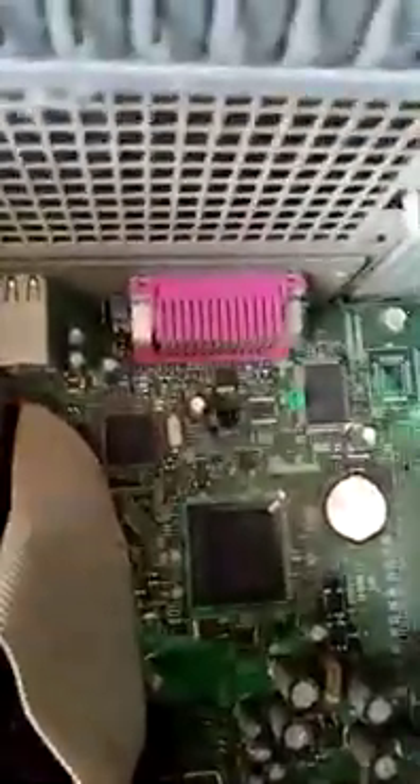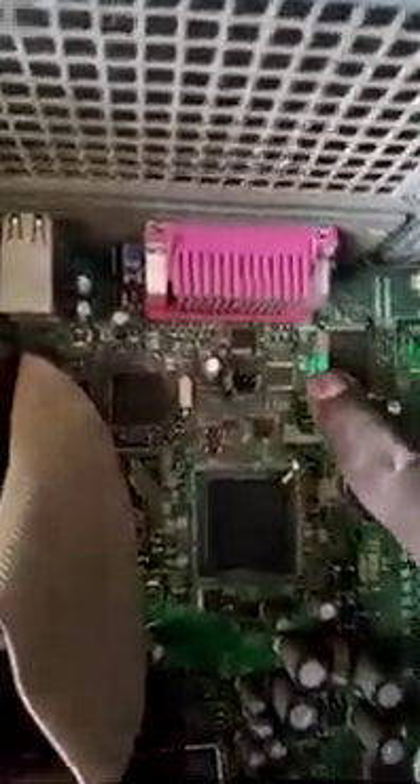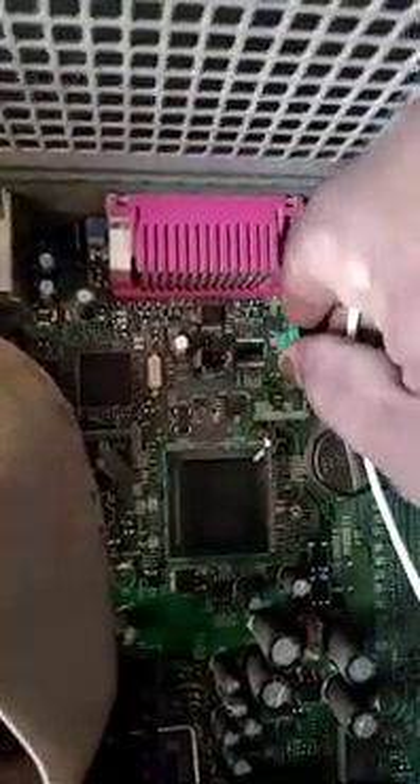We see here — here is a pin, a jumper pin. Simply reset.